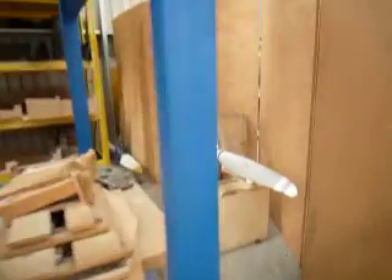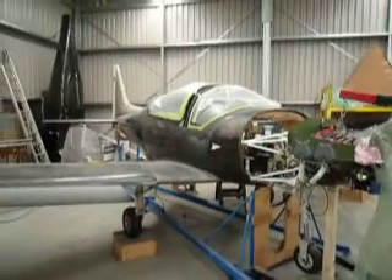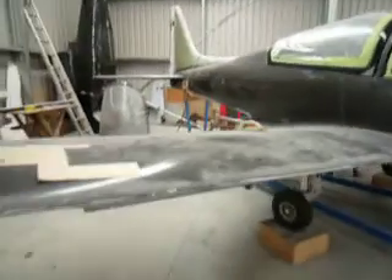Through here, that's my propeller right there going on — a two-blade Hartzell. Through the gap here and on to my airframe. As you can see it doesn't look very finished, but most of the stuff has been done.